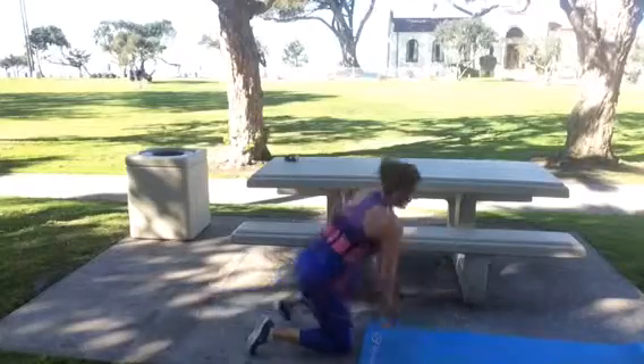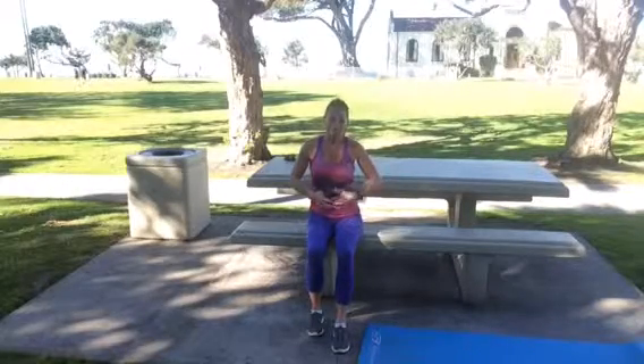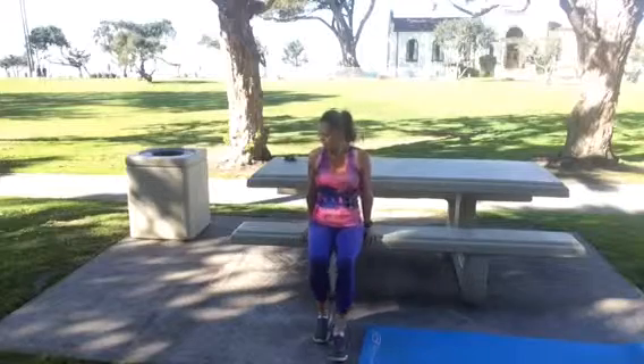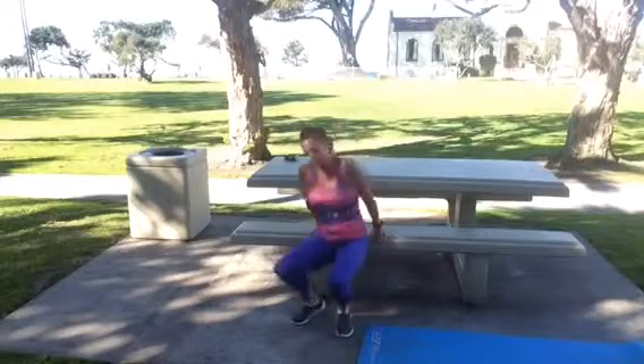Good job! Fourth exercise: bench dips. When you're resting, focus on the breath — try to breathe into your belly instead of your chest. With bench dips, do not let those shoulders come up. Have your booty real close to the bench; you do not want it out away from the bench. Going down and up — elbows go straight back and I'm not letting my shoulders rise. If you'd like to make this harder, straighten your legs. Just remember, don't let that butt come away from the bench.